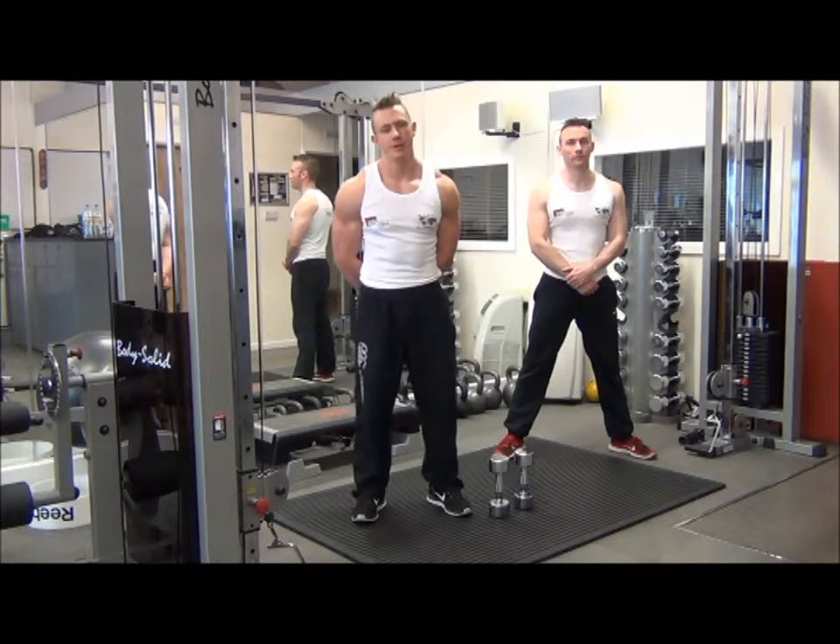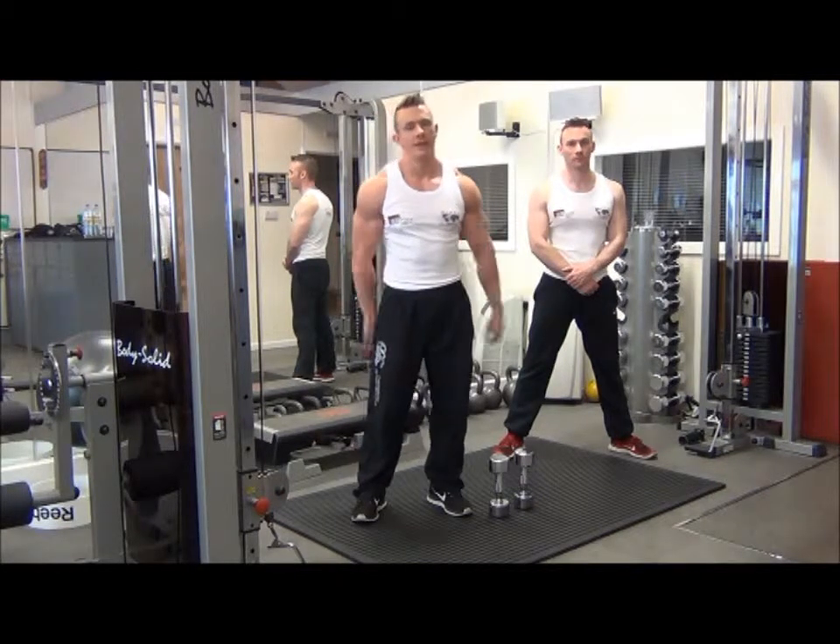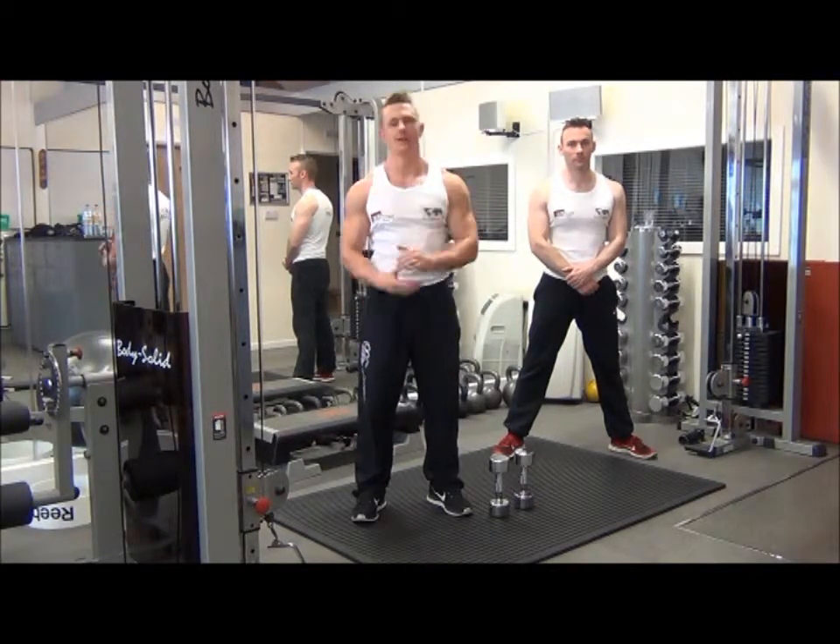The next exercise we have is bent over dumbbell lateral raises. These are a shape exercise for the posterior deltoid.